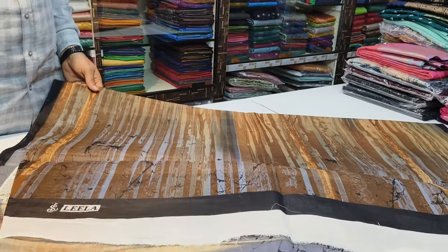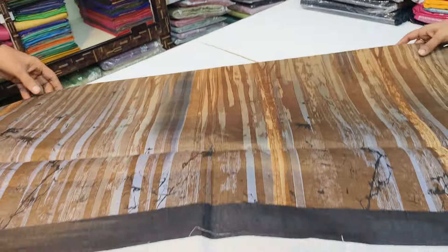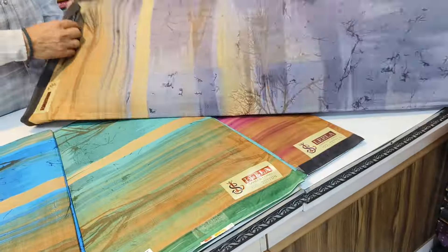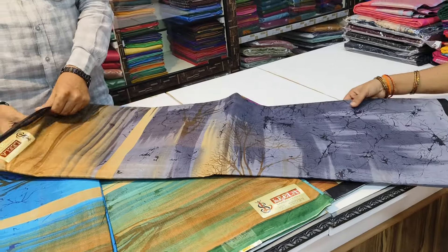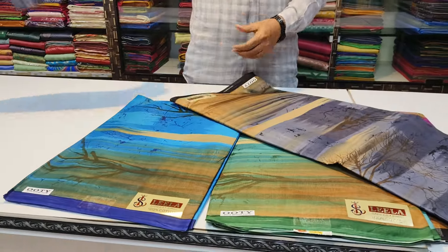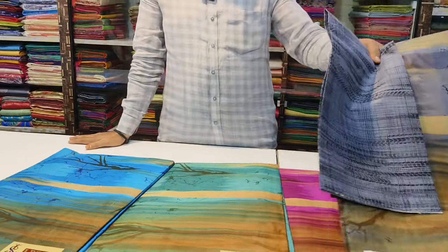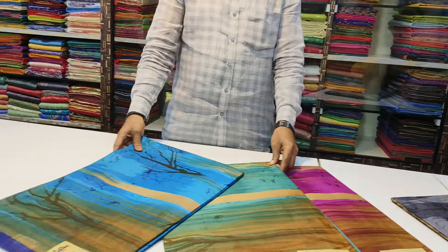This is a very good design. This is a geometrical design. This is a blouse.